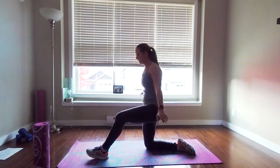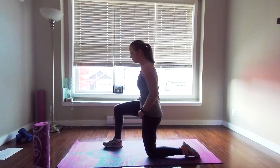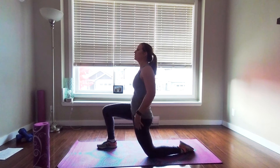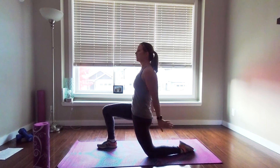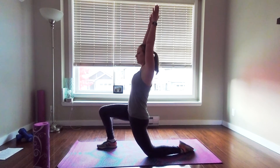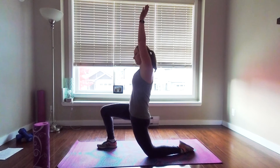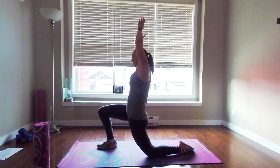Obviously we're going to do that on the other side as well. Start by making sure the butt is clenched and the core is on. Bring the arms overhead and feel that stretch. Again, if you're really tight this might be enough for you right now. But if you have a little more range, bring the arms away from the leg that's on the floor.